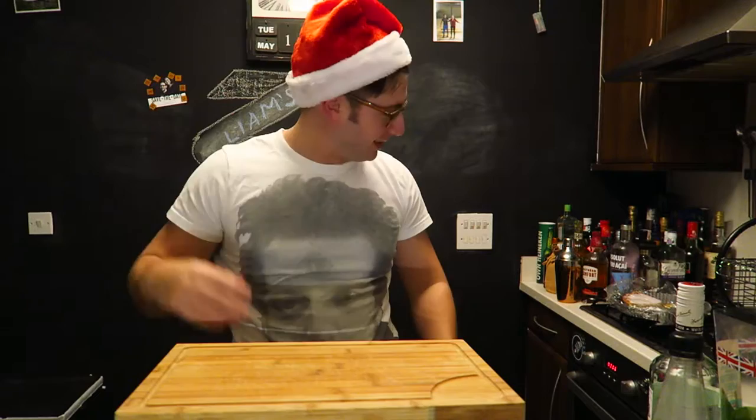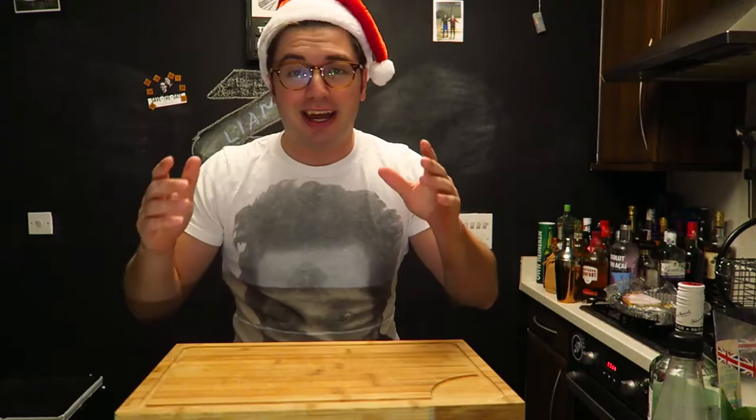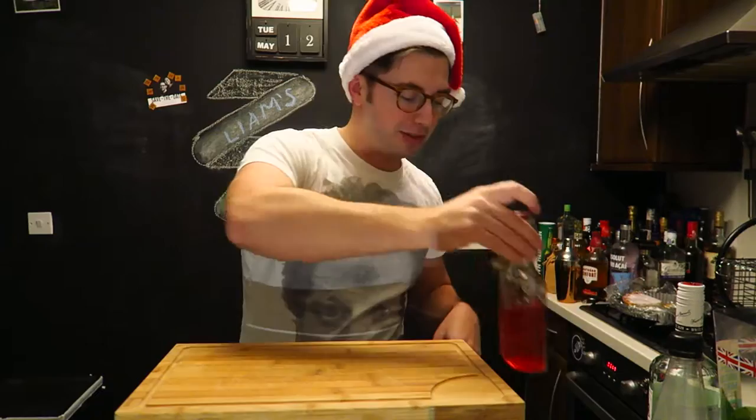It's festive because it's got cranberries in it. For this you can either have cranberry juice, or you can make your own cranberry simple syrup — and I recommend doing the cranberry simple syrup.